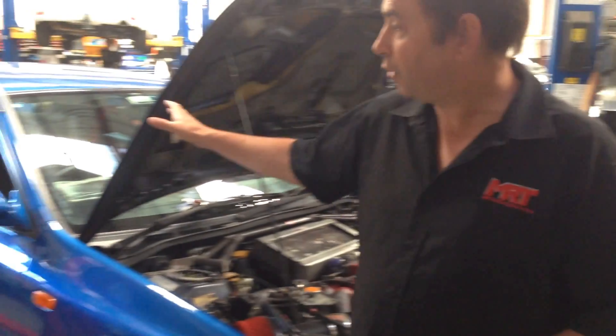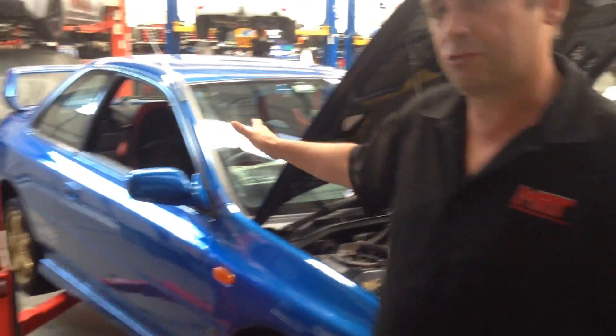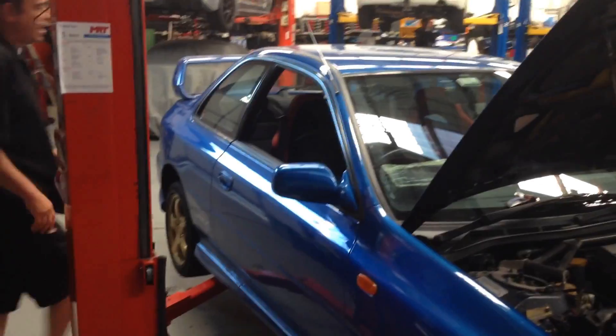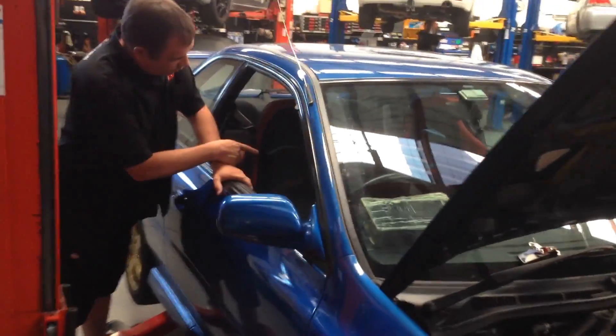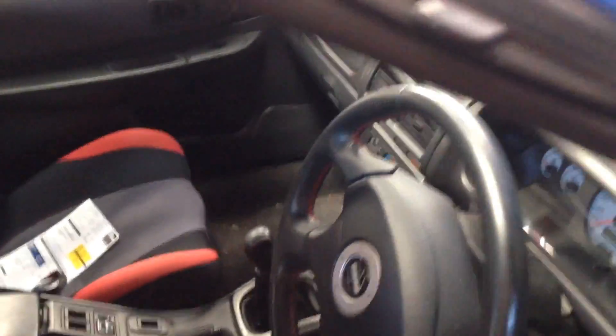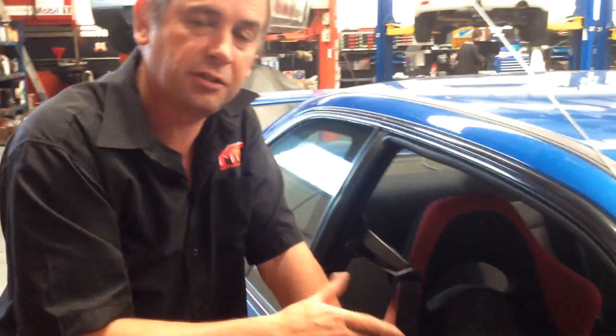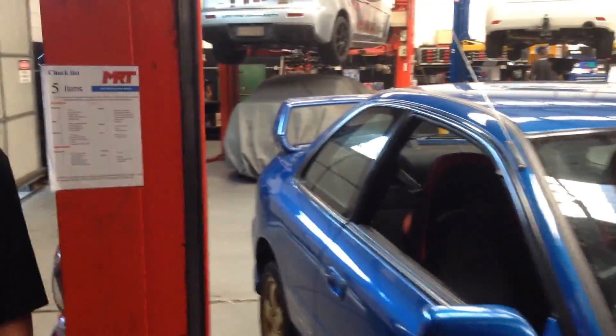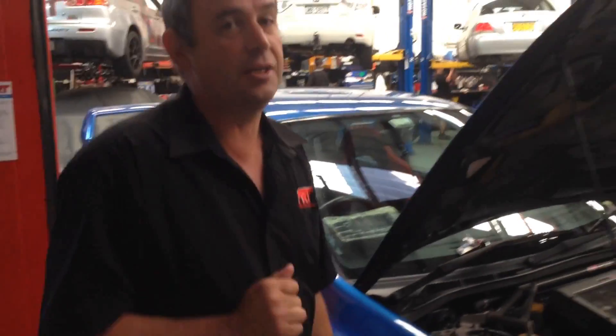The two-door car was delivered as an Australian model modified from the JDM spec model. It had the Alcantara seats — my cameraman can see inside — pretty original. It was the beginnings of the five-speed transmission with the different ratios. Some of the later models had the adjustable centre diff, and they all come with the famous keypad alarm which, by these days, the brand is no longer available but needs some repairs.